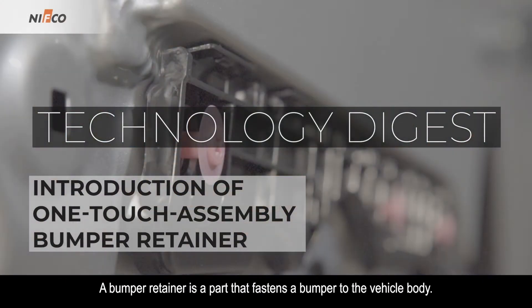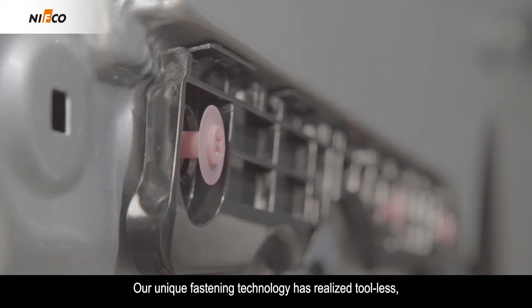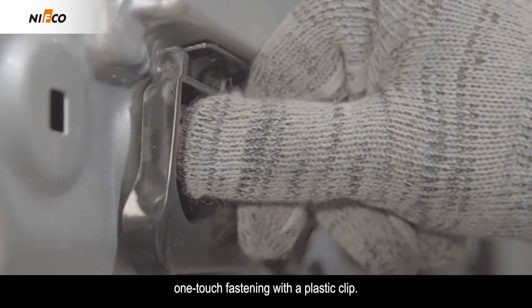A bumper retainer is a part that fastens a bumper to the vehicle body. Our unique fastening technology has realized tool-less one-touch fastening with a plastic clip.